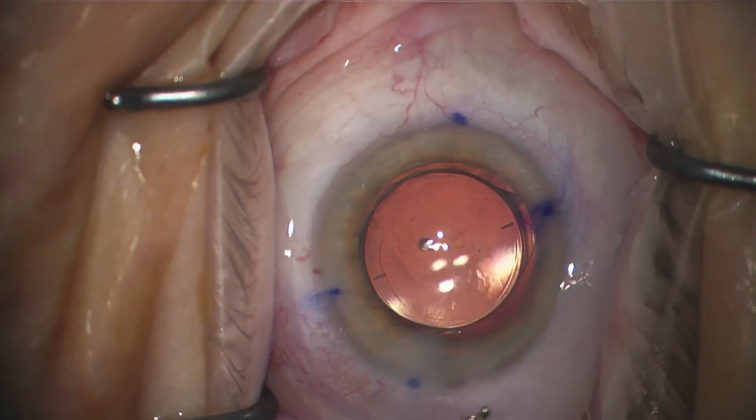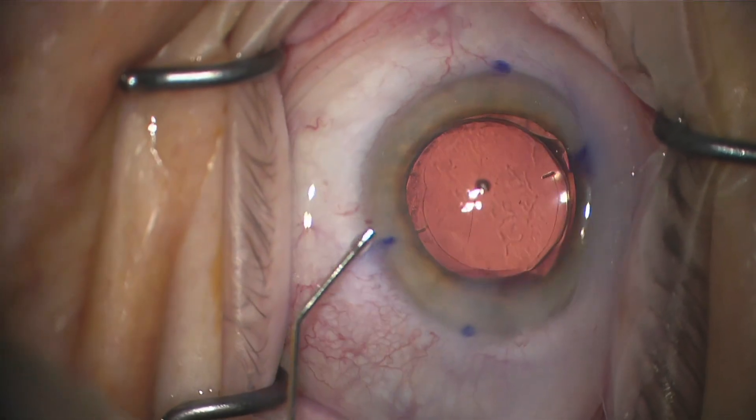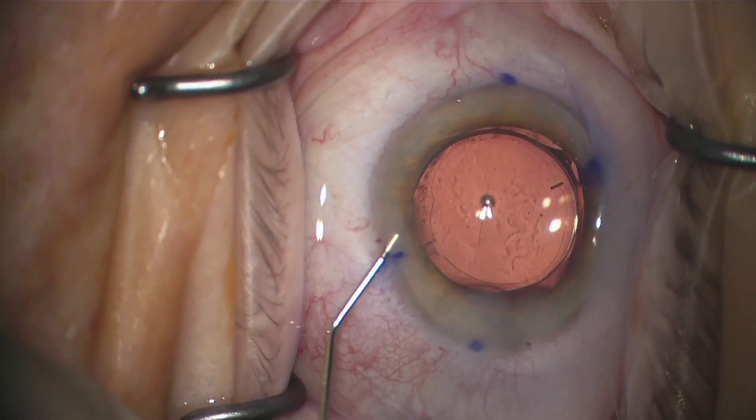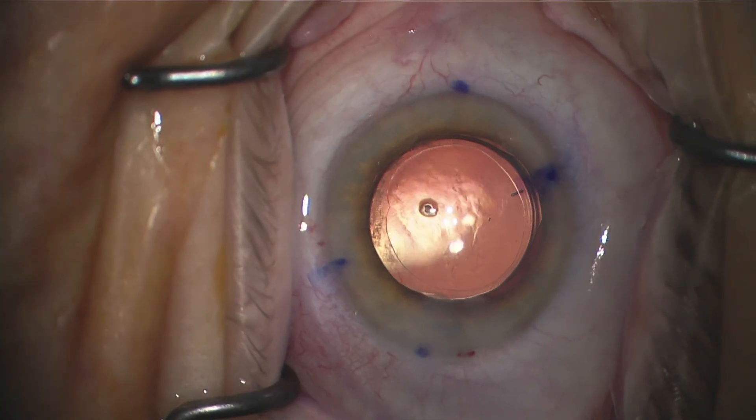You already have the viscoelastic out, you don't have to do anything different, you don't have to go back in and out of the eye. You just use your IA that you've already used to remove the viscoelastic and rotate the lens just like that. This is just a quick and efficient way to get the lens exactly where you need it to be — thanks for watching.